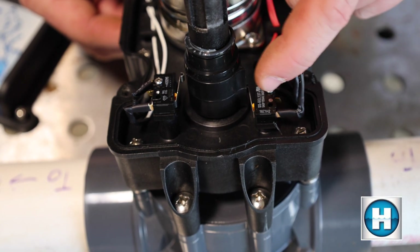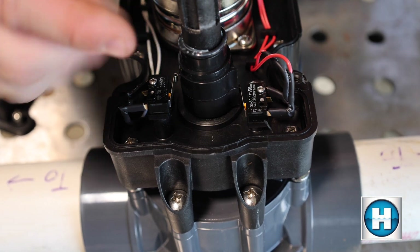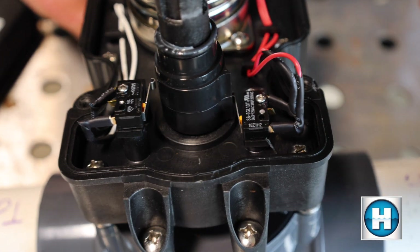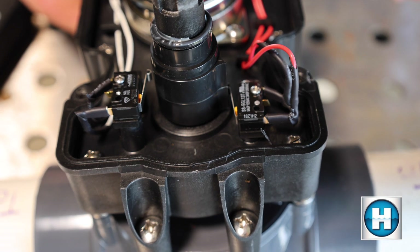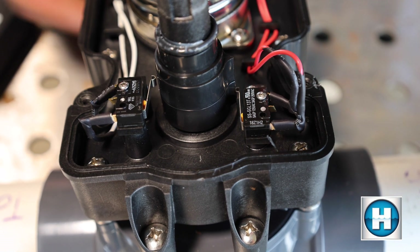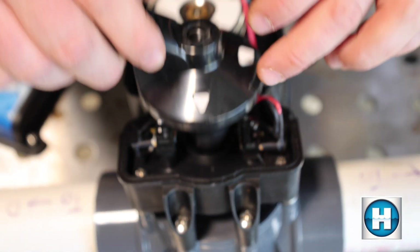You can see these pieces right here — they're going to stop the valve in position when they hit one of these two stoppers. This right here stops the position of the valve. Right now you can see the handle is in this position.